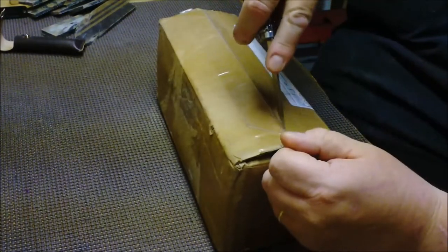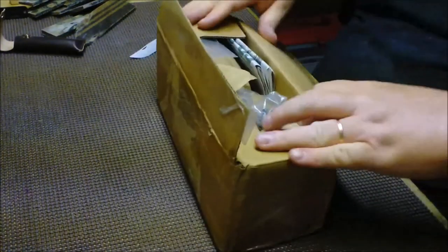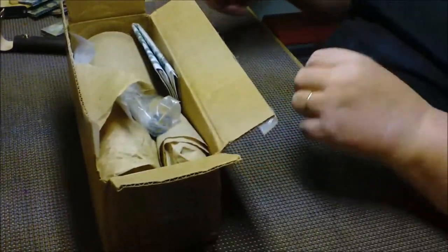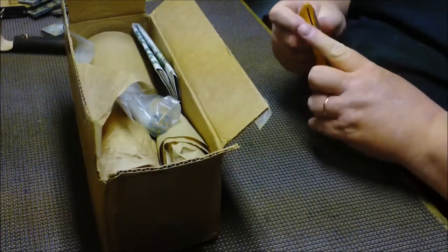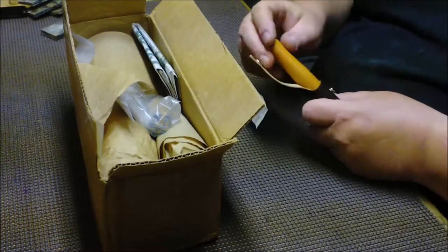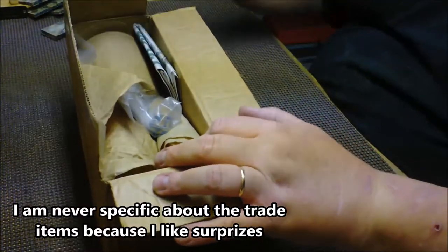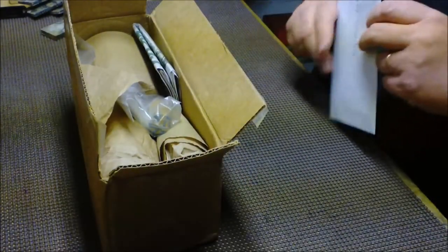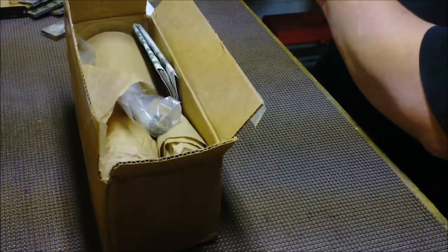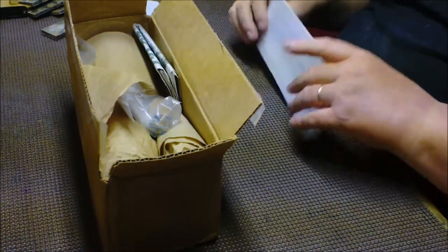I don't know what's in here. We'll find out in a minute. I had talked to Nick about making a sheath for one of his knives and told him I don't usually charge folks on YouTube — just send me something, trade something. So this is what he sent me. He had to send me the knife so that I could do that. I'm thinking this is a note.